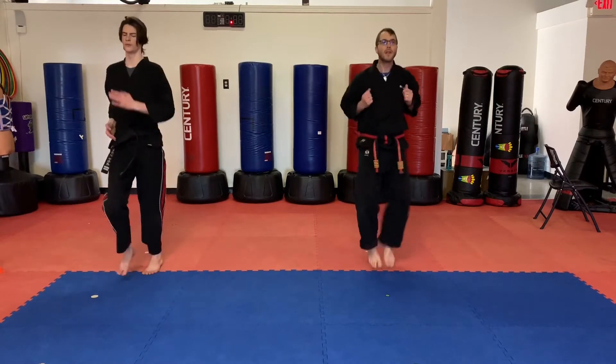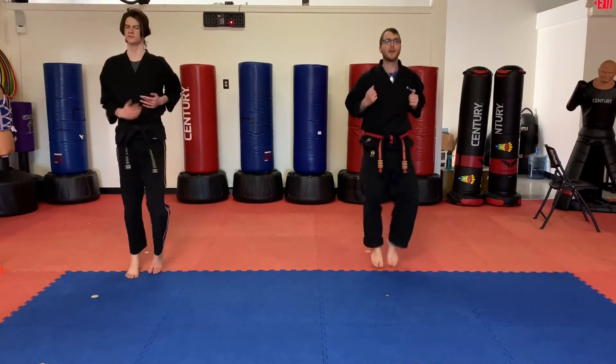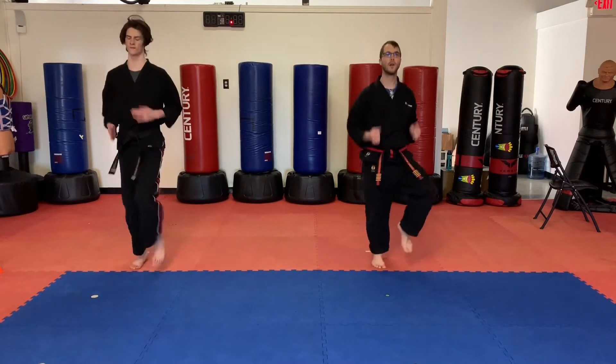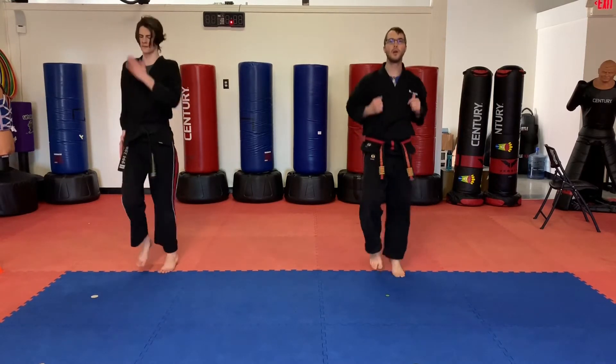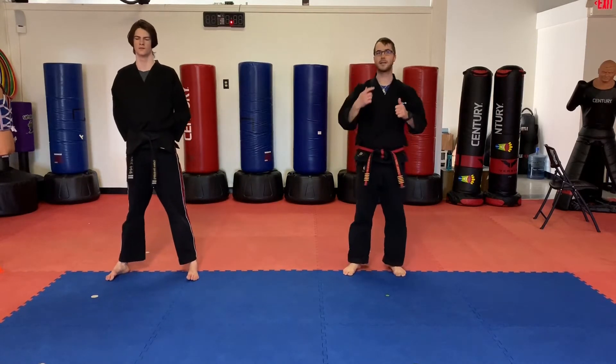Jogging in place for 10 seconds — 10, 9, 8, 7, 6, 5, 4, 3, 2, 1. Okay guys, we're going to jog in place again. This time we're going to add some punches.